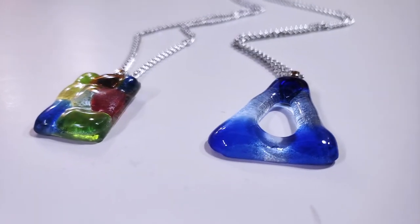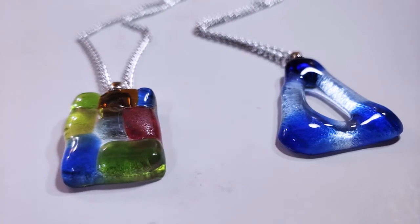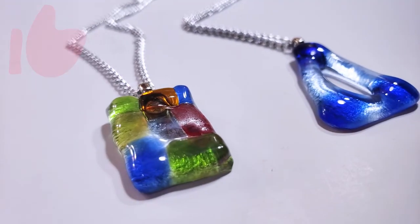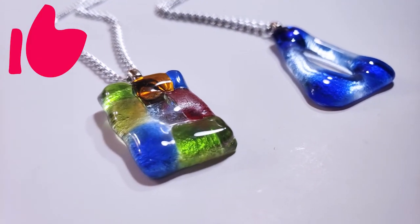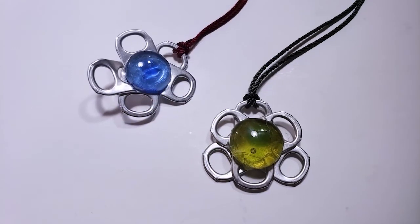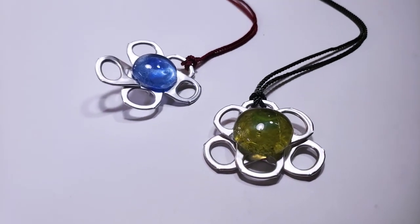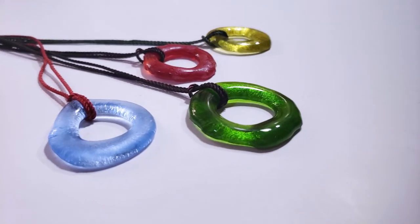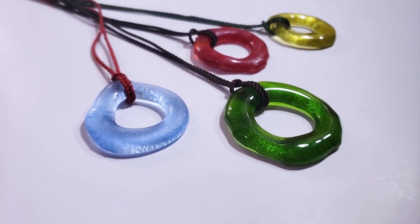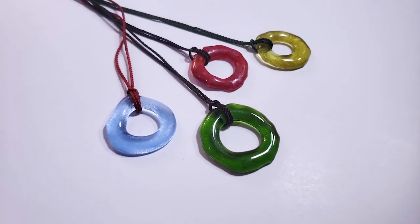I hope you feel inspired and empowered to try some simple glass fusing projects for yourself. If you enjoyed today's content, please hit the like button to help my channel grow. Be sure to check the description box for more glass fusing tutorials, or if glass fusing isn't for you, check the playlist below for more ideas on how to make your own inexpensive upcycled jewelry. Thanks so much for watching — I hope to see you back here soon in the lab for my next experiment.